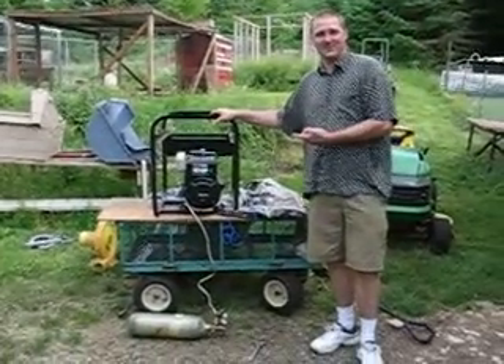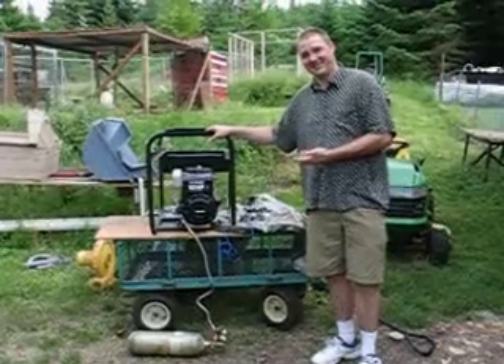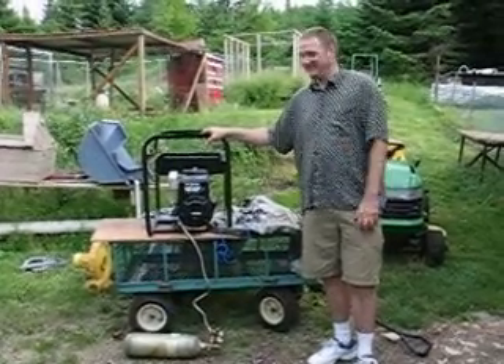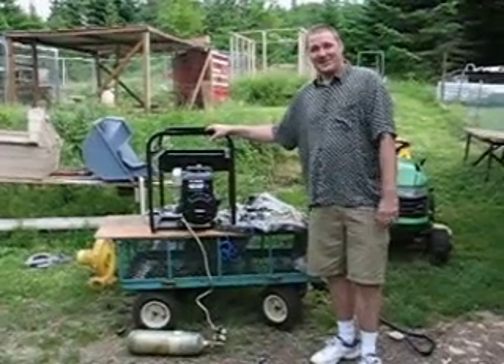And when you're done you just turn the switch off. I know you couldn't smell the emissions but believe me they were very clean. When you burn hydrogen you only make water vapor. So that's the end of this little session.